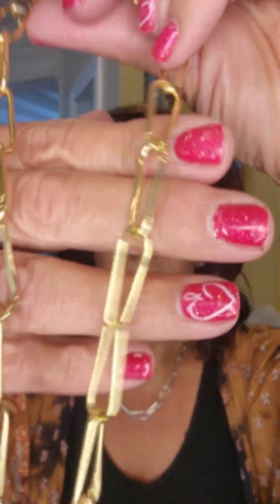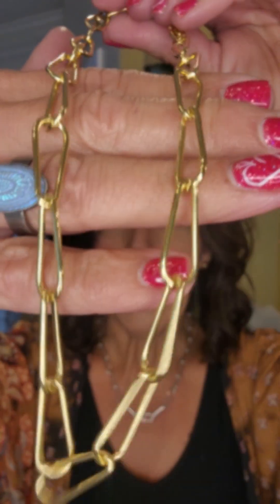Also in our new expanded favorites line is the endearingly called paperclip necklace, and it will rapidly become your favorite go-to. It is available both in silver, like I'm wearing here, and in gold, and this is 18 karat gold coated and super lightweight — so, so versatile.